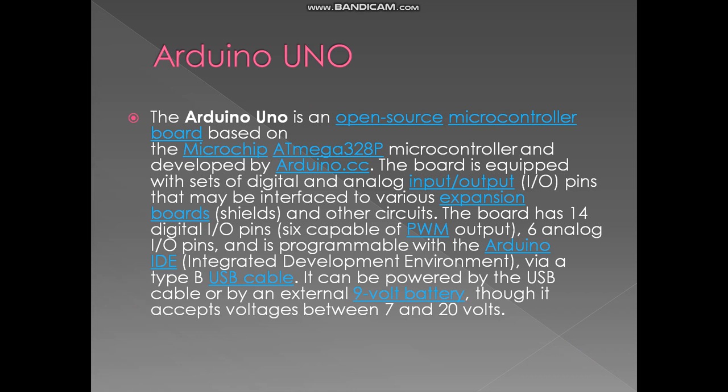First of all, Arduino Uno — the main part of our project. The Arduino Uno is an open-source microcontroller board based on the Microchip microcontroller, developed by Arduino.cc. The board is equipped with sets of digital and analog input-output pins. It has 14 digital I/O pins and 6 analog I/O pins, and is programmable via the Arduino IDE through a Type-B USB cable. It can be powered by USB or an external battery, and accepts voltages between 7 and 20 volts.